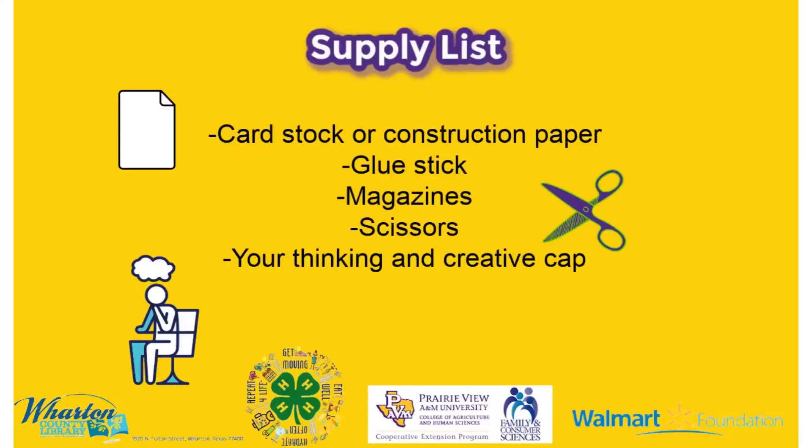You will need cardstock paper or construction paper, a glue stick, magazines, scissors, and your thinking cap.